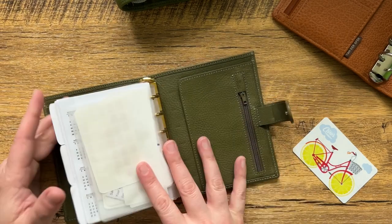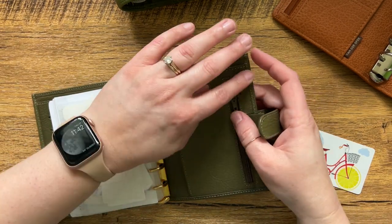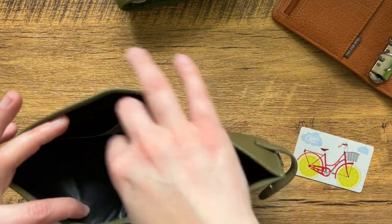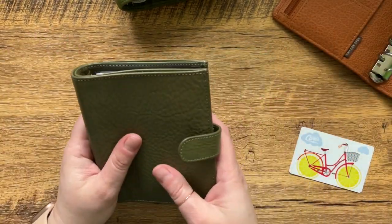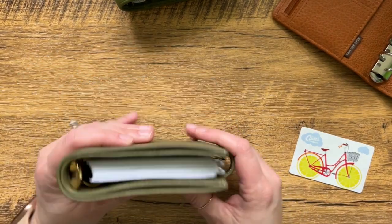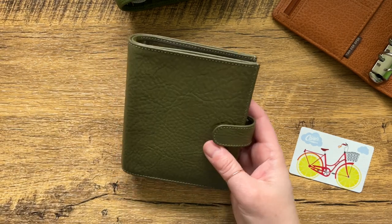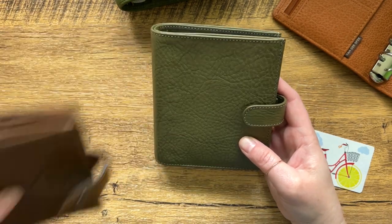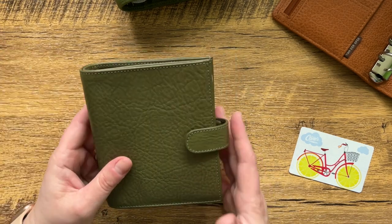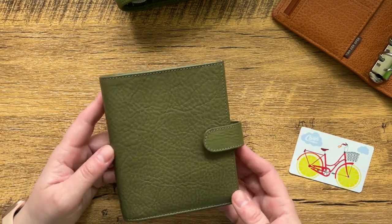I do like the design of this one. I always like a little pocket here to put a little something, and I like that your card slots are really easy to access, so if you're using it as a wallet I think that's perfect. It has a nice secretarial flap here, another secretarial flap with a zippered section with a little leather piece to cover up the zipper — I do appreciate that a lot. And then the big back pocket. I really love the way this one feels in the hand; it is nice and trim and it makes the pocket planner itself feel small, like the Malden.